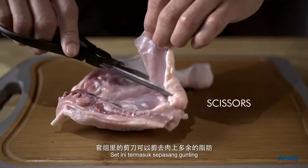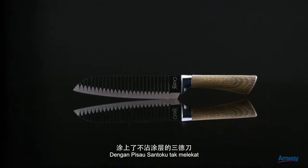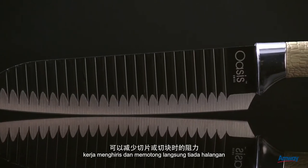The set includes a pair of scissors to help trim excess fats. With the non-stick coating Santoku knife, it is designed to create the least amount of resistance when slicing and dicing.